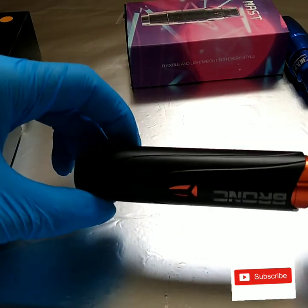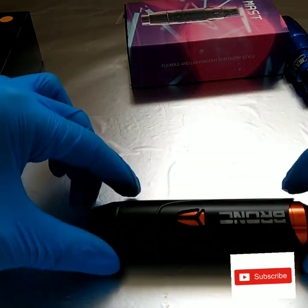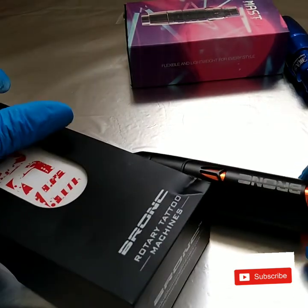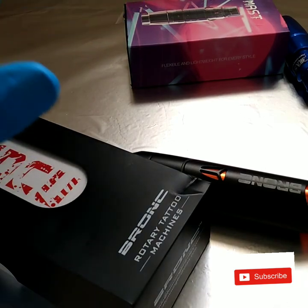That's all I have to say comparing these two machines. Hopefully you liked this video — if you have any questions, just drop a comment down below and let me know.